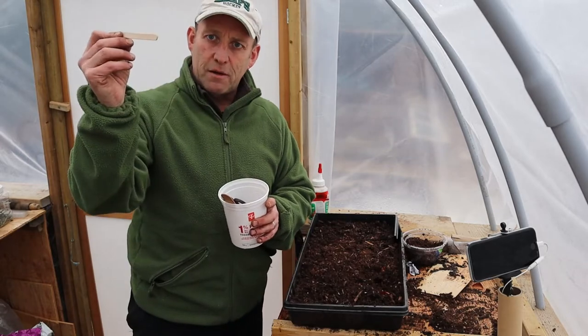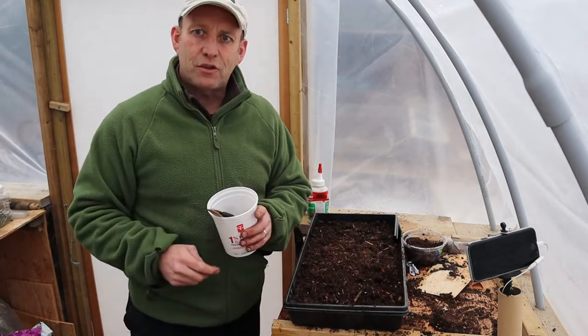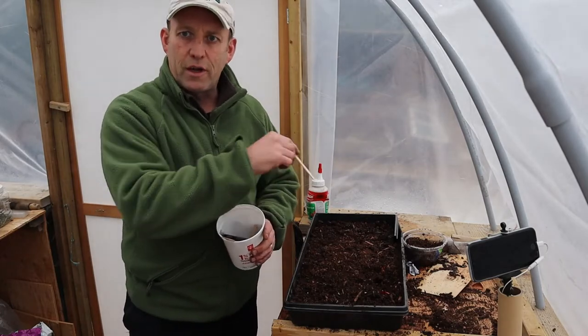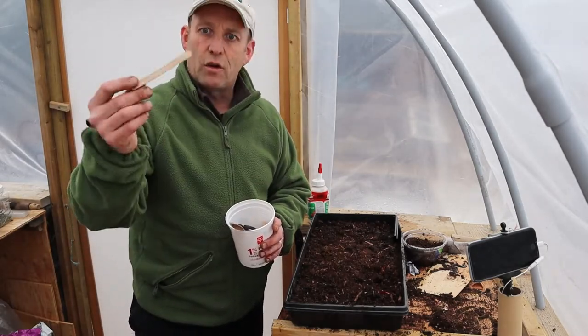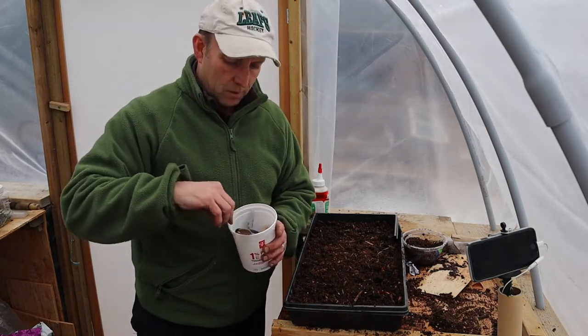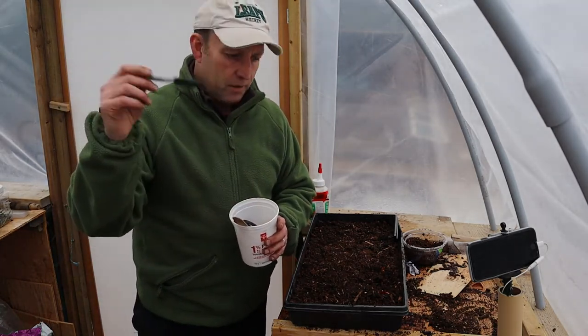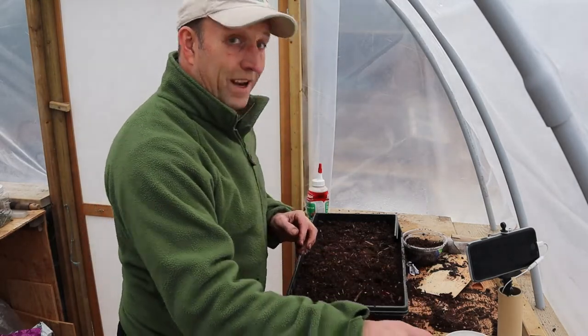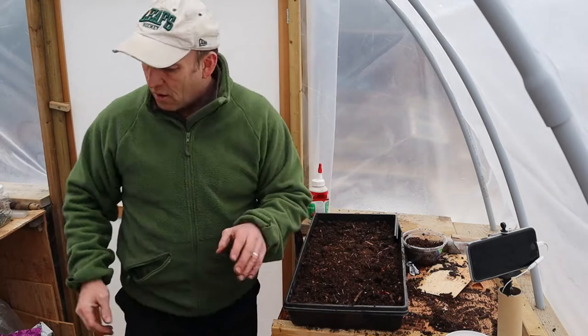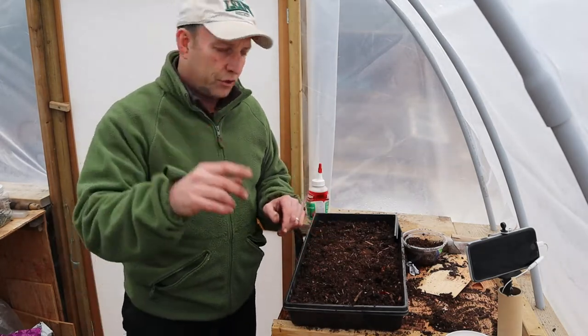Don't forget your markers, because no matter how much you think you've got a good memory, they'll start growing and you'll forget what it is. I've got these lolly sticks because I'm trying to cut down on plastic, and a permanent marker pen or pencil. I've got the compost, and I'm going to put a lid on mine later on which I'll show you.